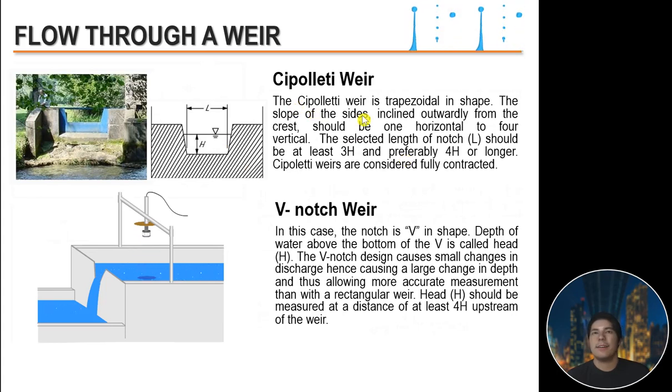A cipolletti weir is trapezoidal in shape. The slope of the sides is inclined outwardly from the crest at one horizontal to four vertical, giving an angle theta of 14.04 degrees. The selected length of the notch L should be at least 3H, and preferably 4H or longer. Cipolletti weirs are considered fully contracted.